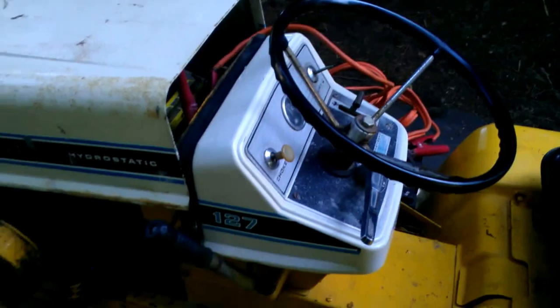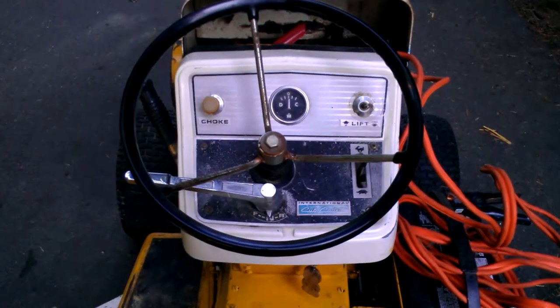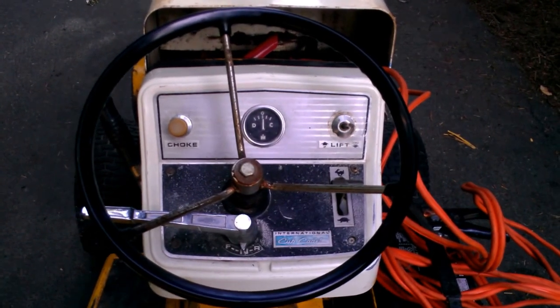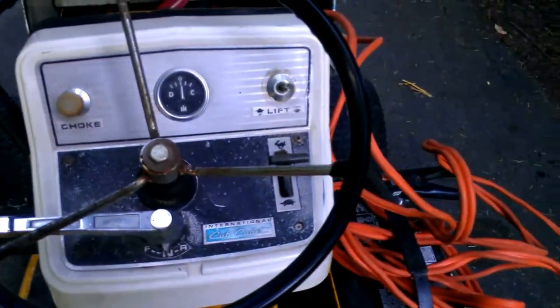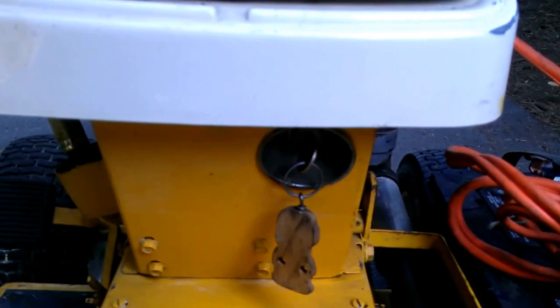I'm going to pan around so you can see the dash panel. On the top left, you've got the choke. On the far right, you have a lift button. And then this is the engaged forward and reverse drive steering wheel. Then you have the throttle, fast and slow. Down here we have the key ignition start.